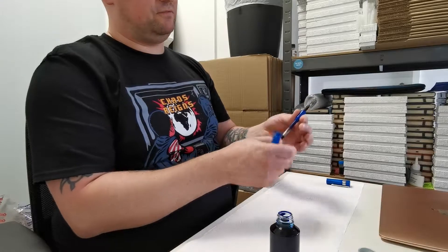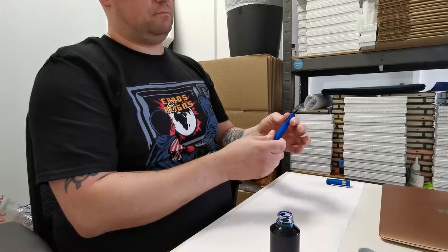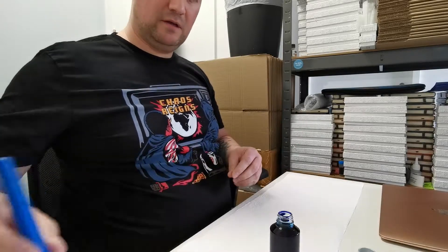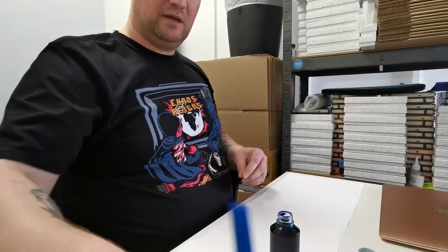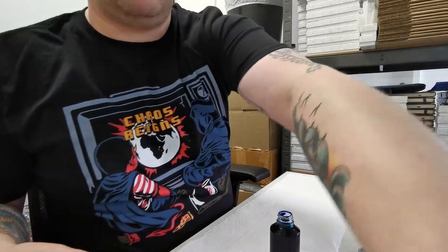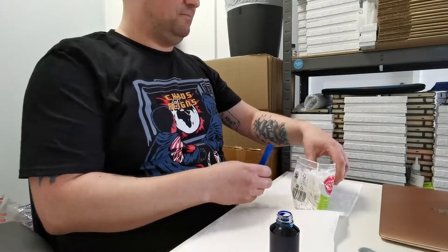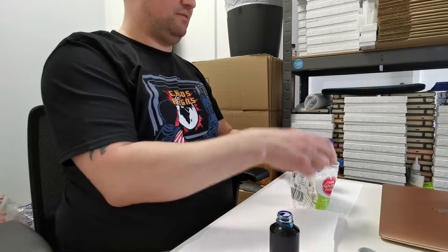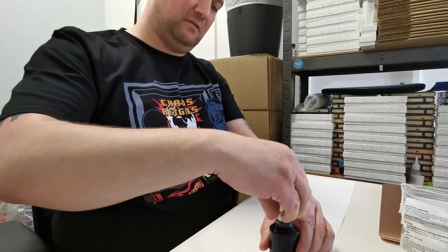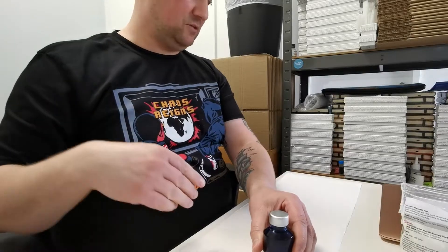Make sure that the converter is firmly seated, then reassemble your pen and pop the lid on just to be on the safe side. What I like to do is, if I have something around — like a pack of cotton buds — I can stand the pen upside down in those, and that assists the ink in making its way down into the feed.